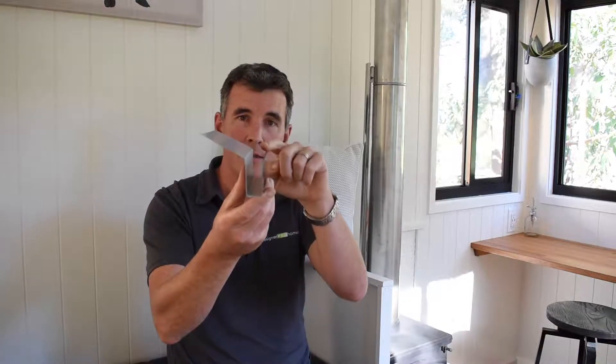If it ever was to overflow or got blocked, we have this roof flashing to prevent that. You can see here the water would overflow the top before it went back into your tiny house.